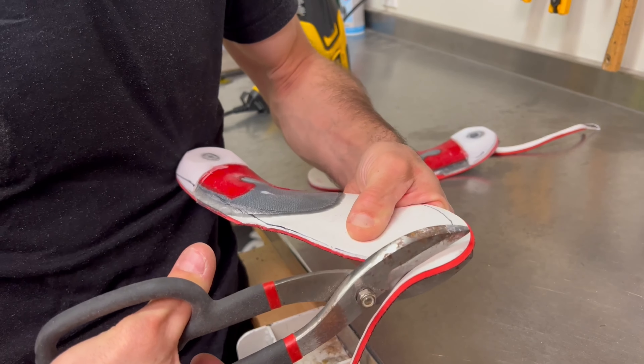Next we trim the ground down insoles to fit your ski or snowboard boots perfectly, using your original insoles as a template for accurate trimming. Insert the custom molded insoles into the ski or snowboard boots and ensure a snug fit.